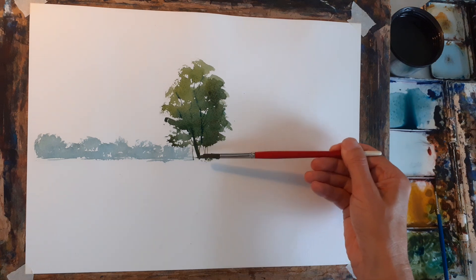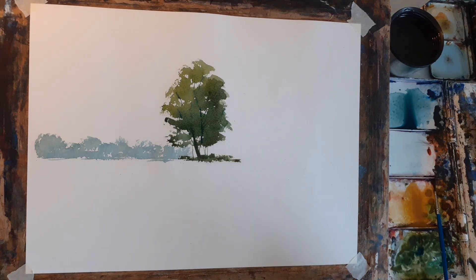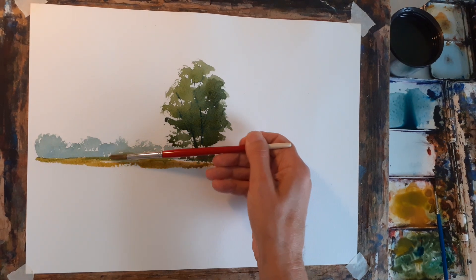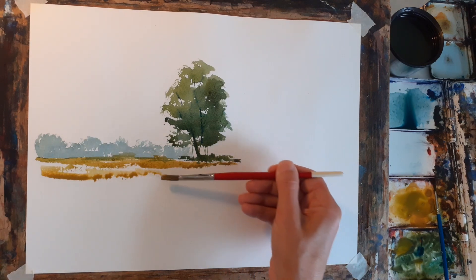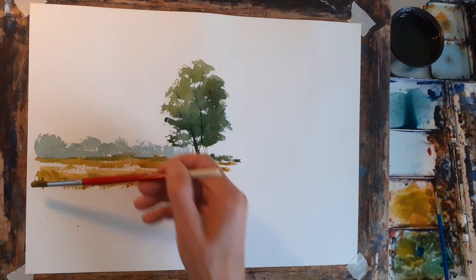I'm just going to imagine the tree casting a little bit of shadow on the grass there. That's not bad — I'm quite chuffed with that! To bring it forward and add foreground detail, you'd change the green to a more yellowy, warmer colour. Making it brighter as it comes closer, imagining there's a field with light catching the top of the grasses. Mix it up with more green to give it a bit of texture.